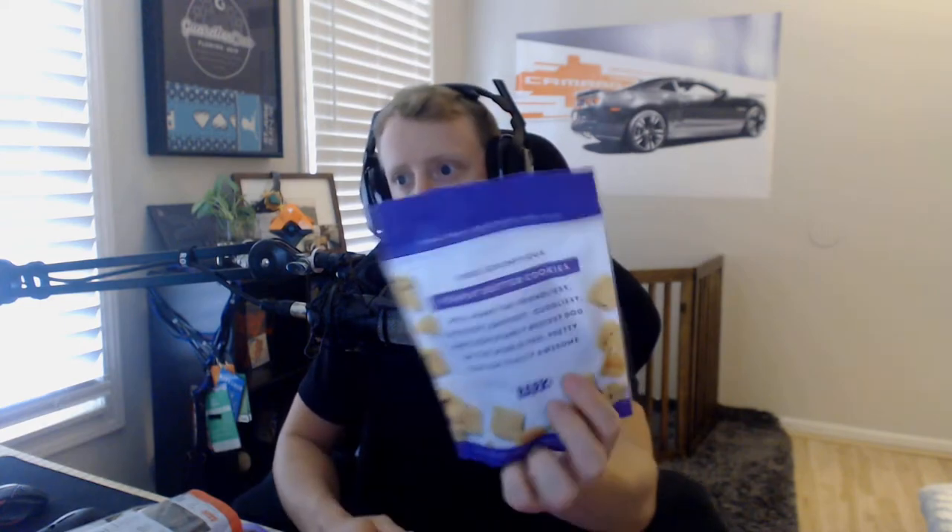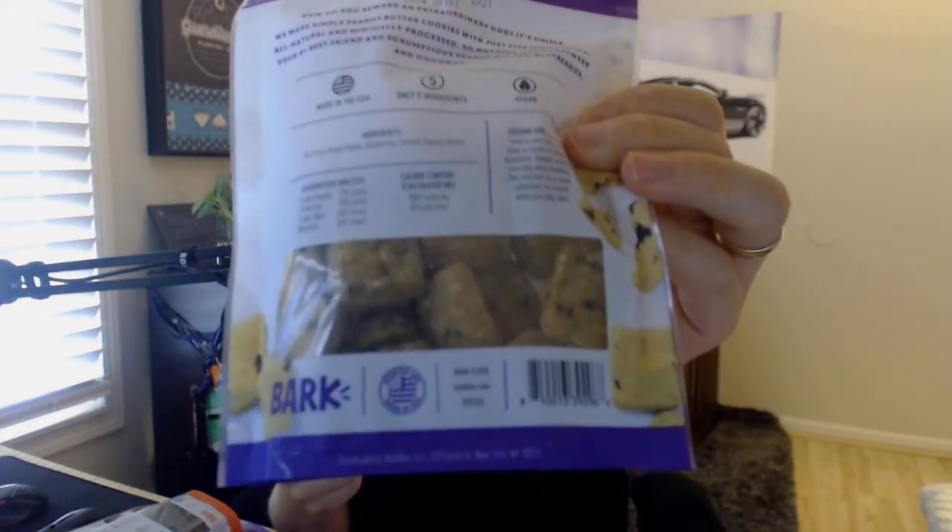This box — the deluxe version — came with a ton of treats. We got four bags of treats here. We have the pork cuts, the beef bits, and the peanut butter cookies. I actually looked at the ingredients and everything seems recognizable. For example, for the cookies: pea flour, peanut butter, blueberries, coconut, and tapioca starch — I probably butchered that. Honestly I could trick some friends with these ones.